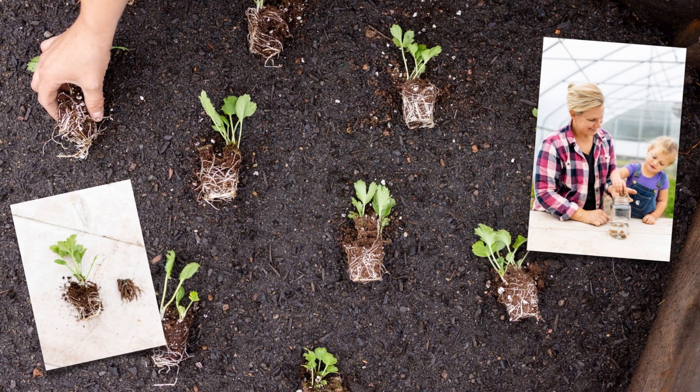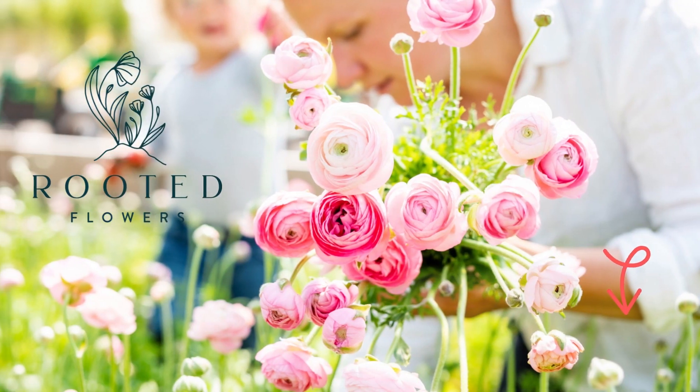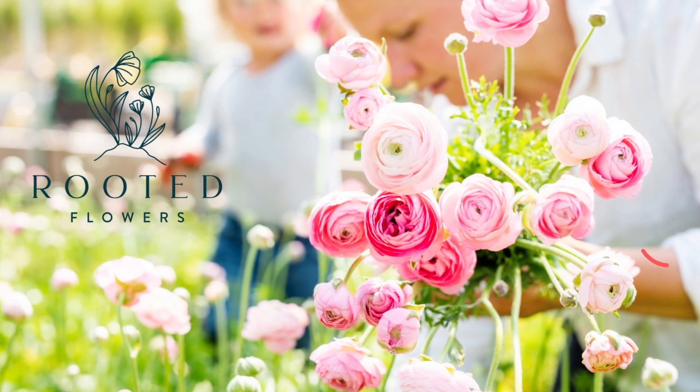My goal is to have them blooming by May, and if the weather's right, even earlier. Don't forget to subscribe for more weekly growing updates.